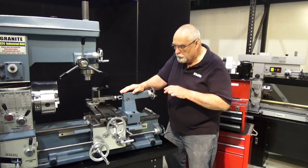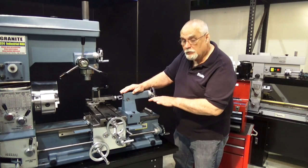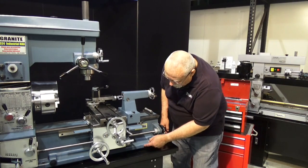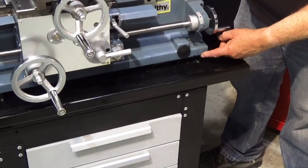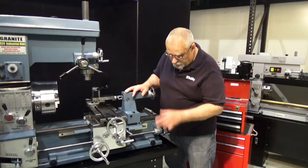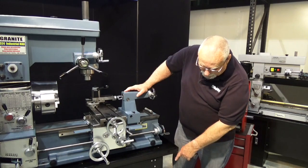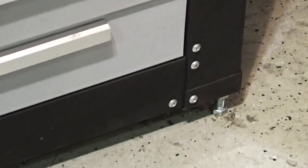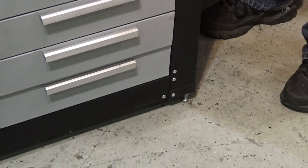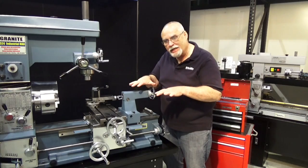Now if your machine is off a little bit, you can correct that by shimming between the machine and your base here, your table. Also on the stand itself, this type of stand has adjustable legs. The 1340 stand, you would need to shim under the stand itself to make sure the stand is solid.